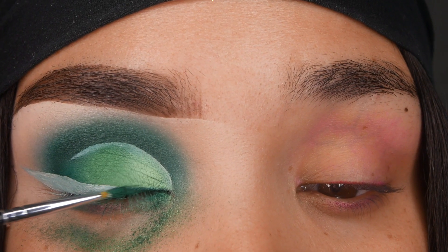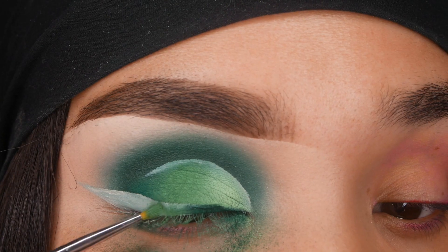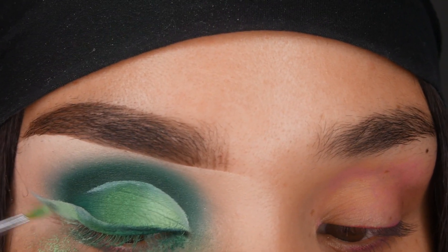I'm going to do an ombre liner. I'm going to start with the darkest shade I used, which was Act Natural, and then put the other two shades on.